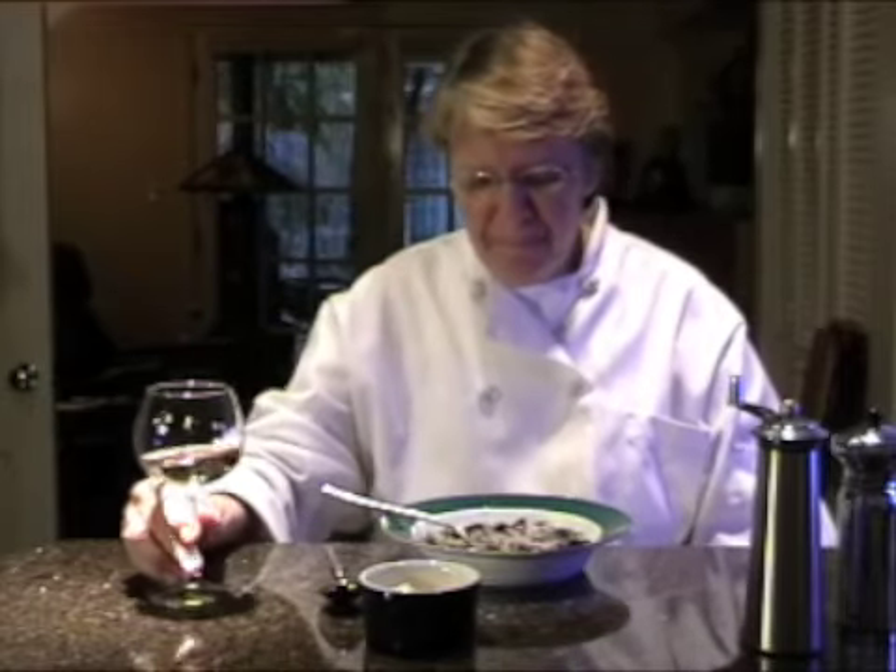All right my friends, enjoy. Have a great day and happy cooking. Bon appétit. Thanks for joining me.